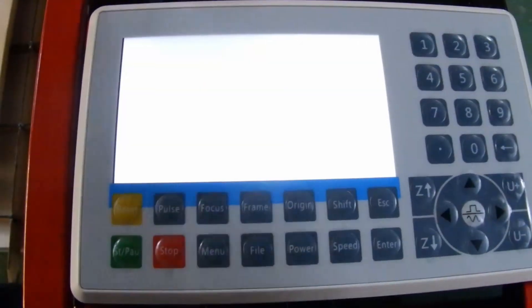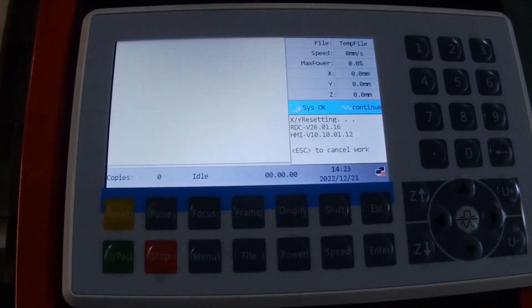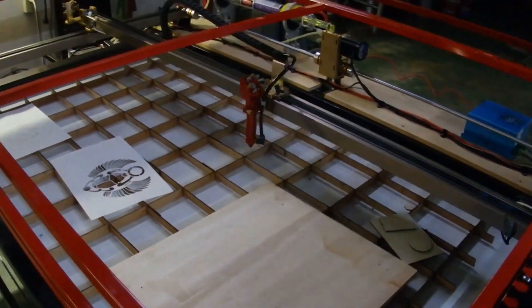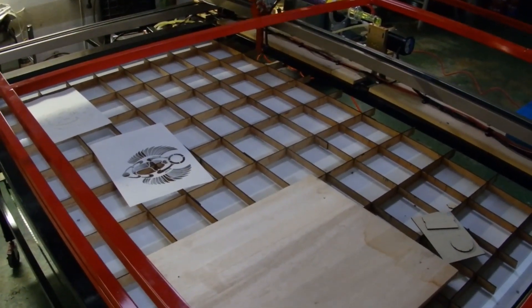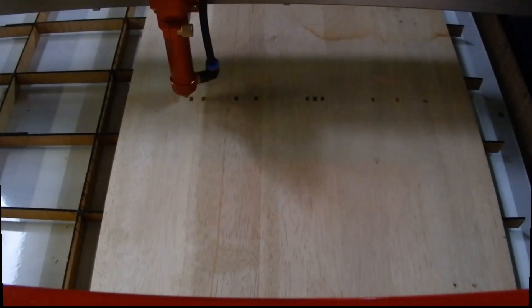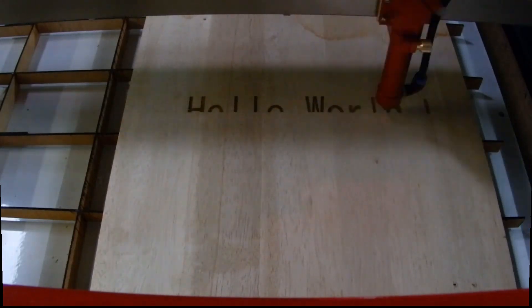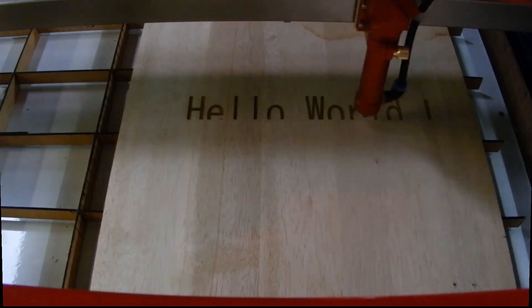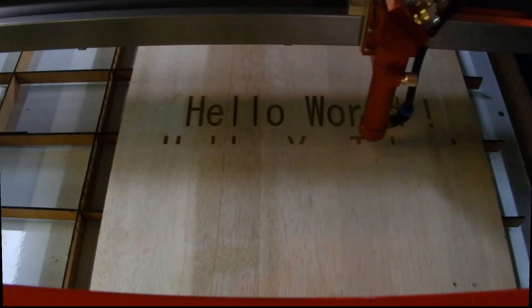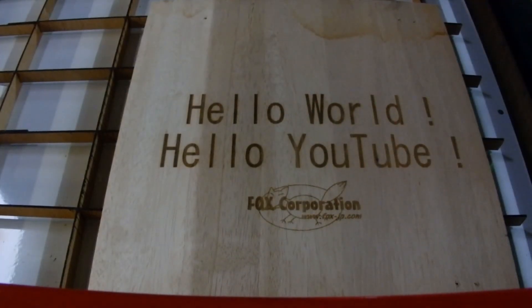Hello YouTube, today I'm going to show you a CO2 laser cut machine I created. First I want to say thank you to you guys — I watched a bunch of your videos on YouTube to gain knowledge and also for making a DIY CNC roller, DIY CNC mill machine, and CNC CO2 laser cut machine. Finally I made it by myself, so thank you. Please comment below with your advice or opinion, and push the like button if you like it. Please subscribe to my channel. Here is my machine — let me explain it to you. Let's get started.